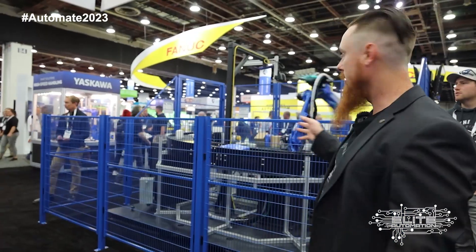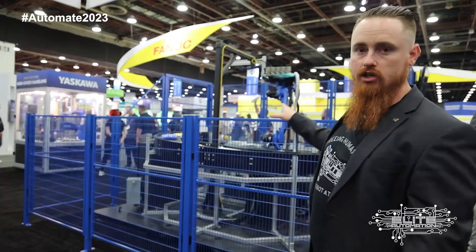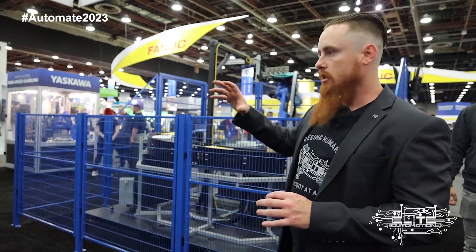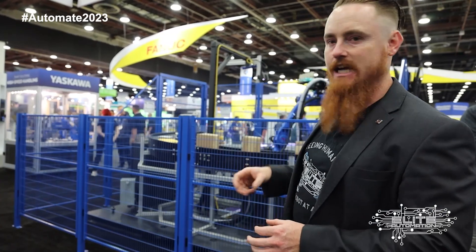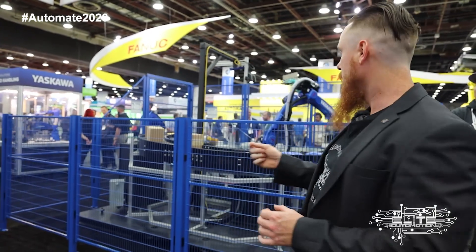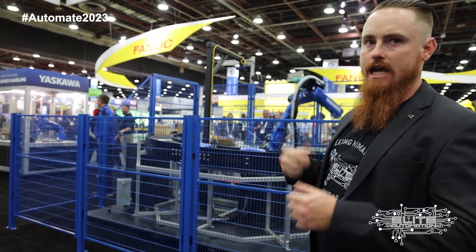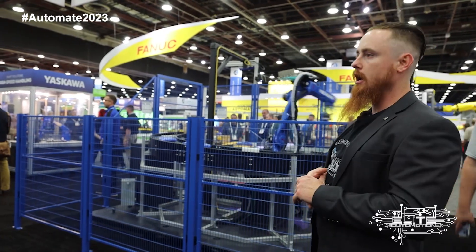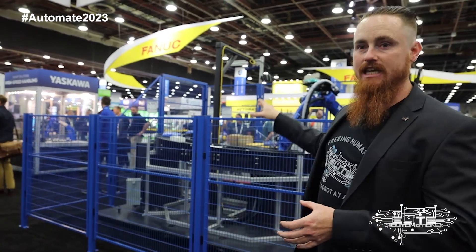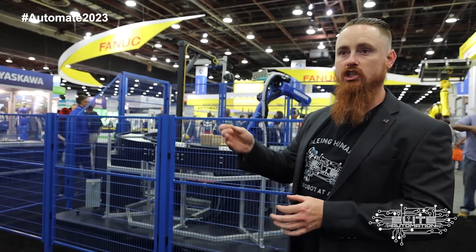This is another application that's utilizing vision. This one is using 3D vision and it's kind of hard to see from this angle. We'll get some B-roll so you can see what the robot's actually doing. You can see that the robot will change its orientation when picking the product. That's a key indicator that it's 3D vision, because 3D vision cannot do an orientation pick natively — it has to be specially programmed in there by a controls engineer.